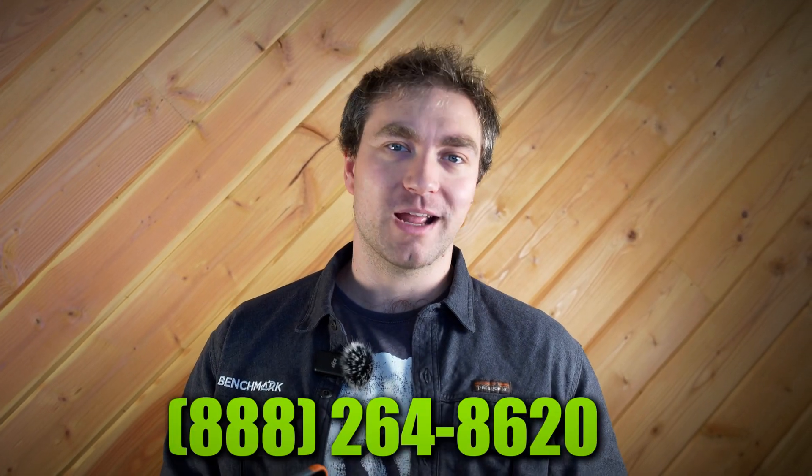If you're interested in learning more about the Archer 4 — maybe you want to test one out or get a quote — feel free to give us a call at the number on the screen. We'd be more than happy to help you out.